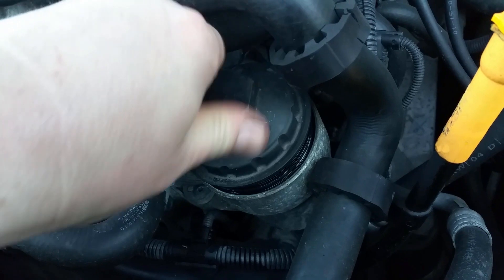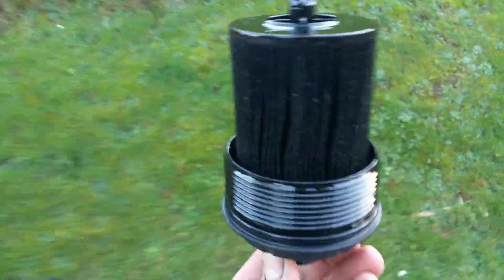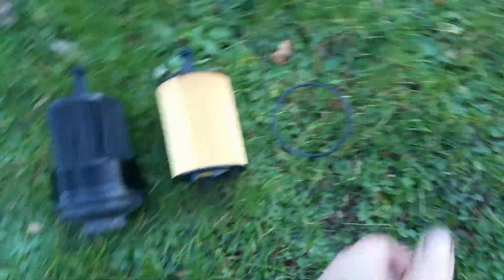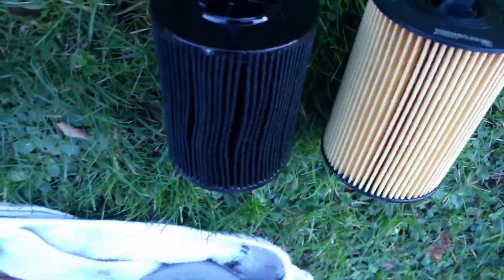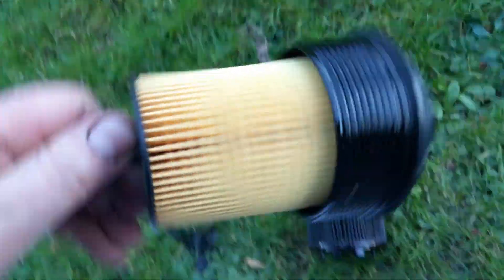Now we're going to take out the filter — look how black that is. Let's get the new one and always check before discarding the old one that the new one is exactly the same. Always use the o-ring supplied that's brand new. Now take out the old black one and check — without the cap it looks like a perfect fit, so I can discard the old one and put the new one in. It literally just clips in — that's it, done.